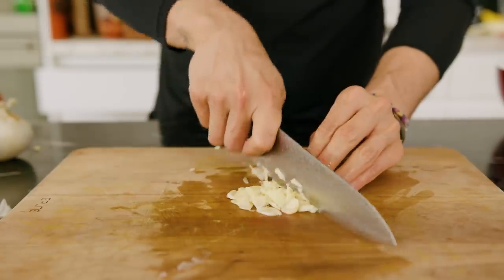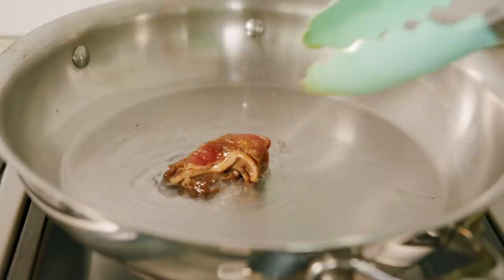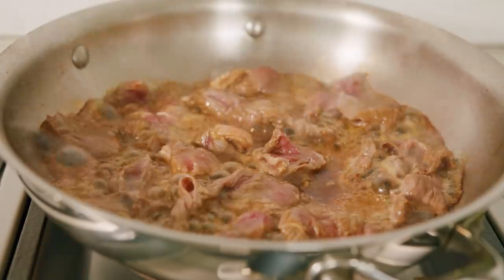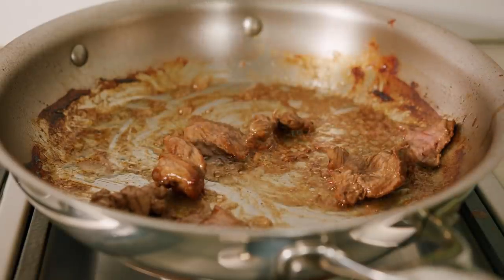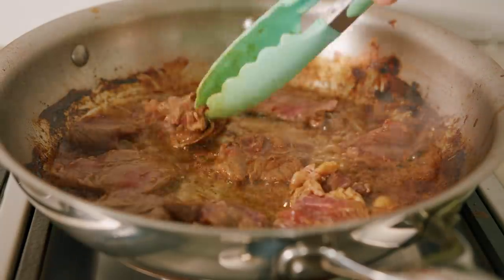Mince a couple cloves of garlic. When you're ready, get a nice wide pan out, get it hot with some peanut oil, and start frying your beef in batches, little by little, making sure not to overcrowd the pan. We don't want to boil the beef — we want to fry it. It'll release lots of liquid, so empty out the pan from time to time. This is really important so you get nice browning and texture on the beef.